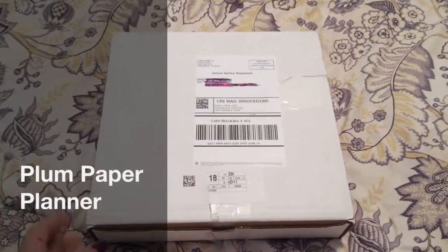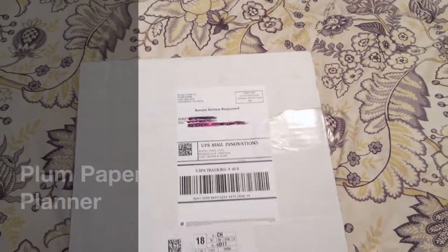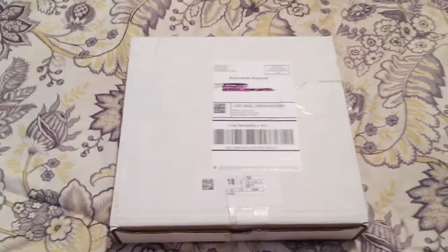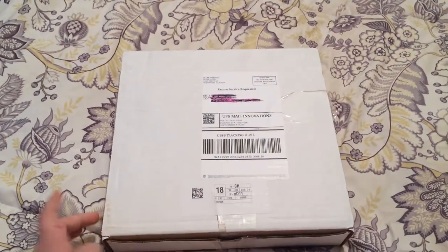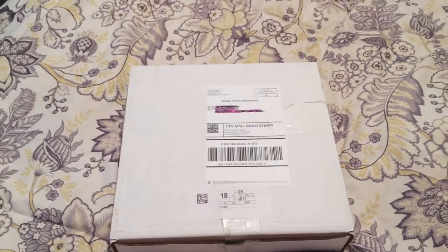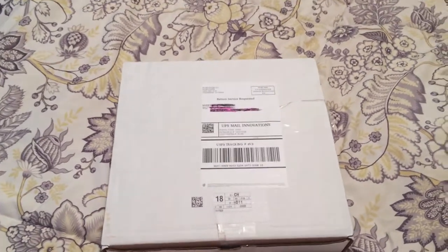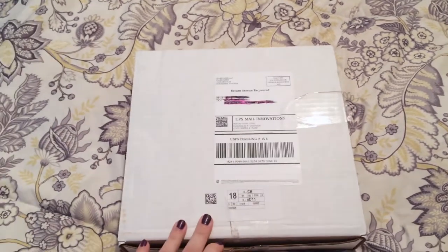Hi everyone, today I wanted to share with you the unboxing of my new Plum Paper Planner. I saw this on Organized Like Jen — I was thinking about a new planner. I have the Erin Condren life planner and I've had that a couple of times, but I wanted to try something a little bit new, so I saw her review on this and I really liked it.